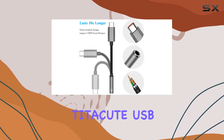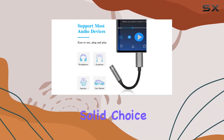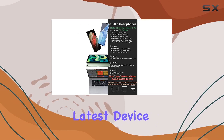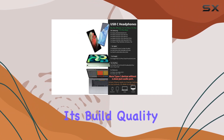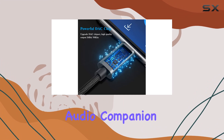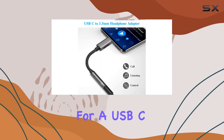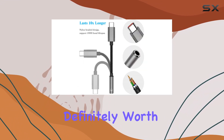Overall, the Taitacute USB-C to 3.5mm headphone adapter is a solid choice if you find yourself missing the headphone jack on your latest device. Its build quality, noise-canceling DAC, and wide compatibility make it a reliable audio companion for various gadgets. If you're in the market for a USB-C headphone adapter, this one is definitely worth considering.